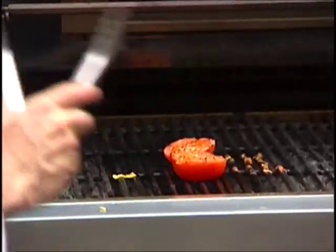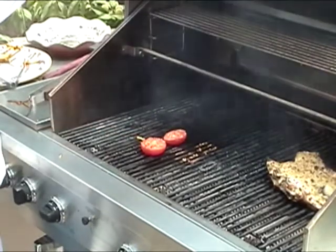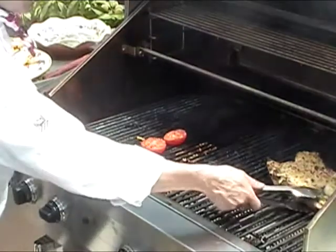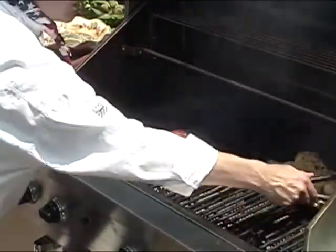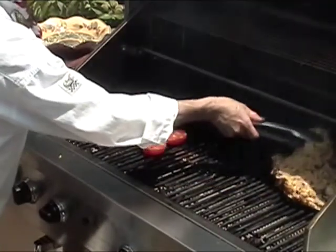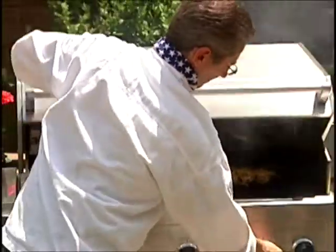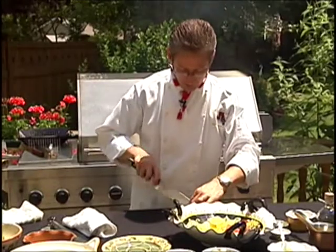Just another minute on the tomatoes. The chicken is looking wonderful — you can see it all browning up lovely. Let's just give it a little move just to make sure that it's not sticking, and back to work to finish up our plums.